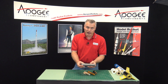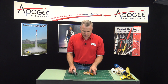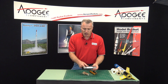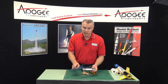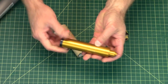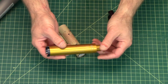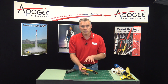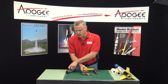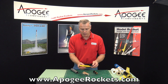Motor casings come in a variety of shapes and materials. This is the Cessaroni case and it's an aluminum case. The propellant is used just once and then discarded — you burn the propellant and then you can stick a new one in. Aerotec also has a case; it's also aluminum, just a little bit different in how the propellant goes in. You can see videos on how to reload both of these motors — the Aerotec and the Cessaroni — on the Apogee website at www.apogeerockets.com.